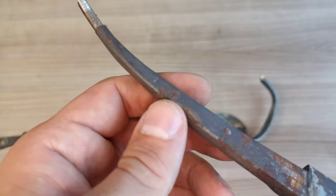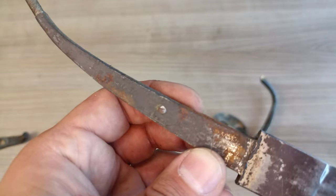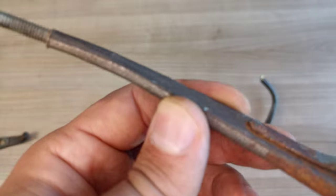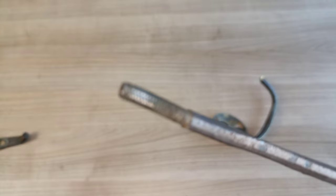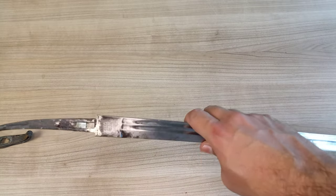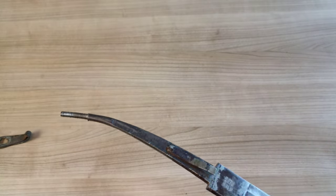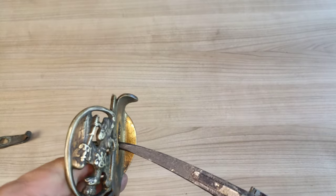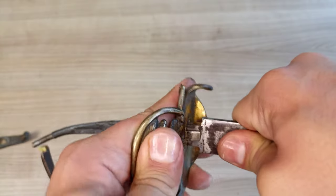No numbers, marks, or anything I can see. Unfortunately, even after removing the rust and cleaning it, no inscriptions, dates, or numbers popped up on this blade. It's just an unmarked blade — a bit disappointing for me and perhaps for those of you hoping to find some secret under the grip, but that is not the case for this sword.